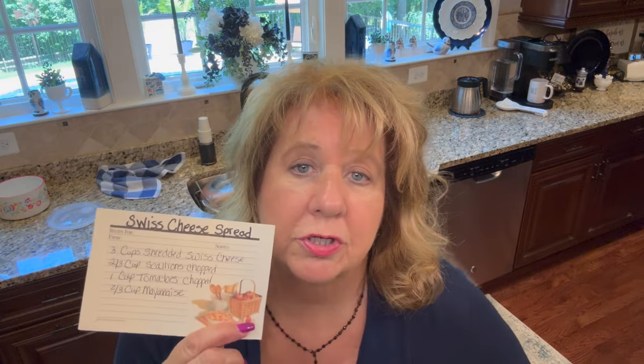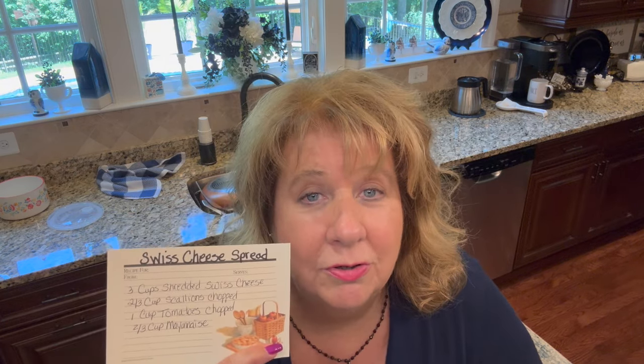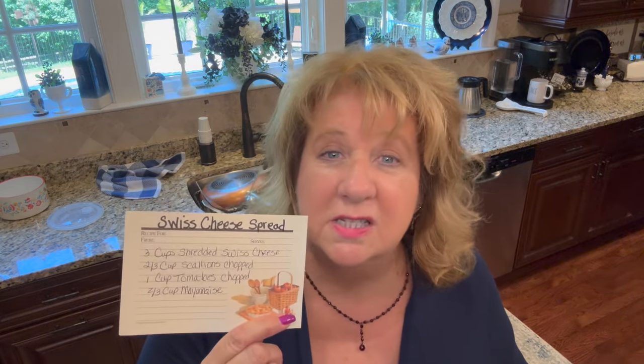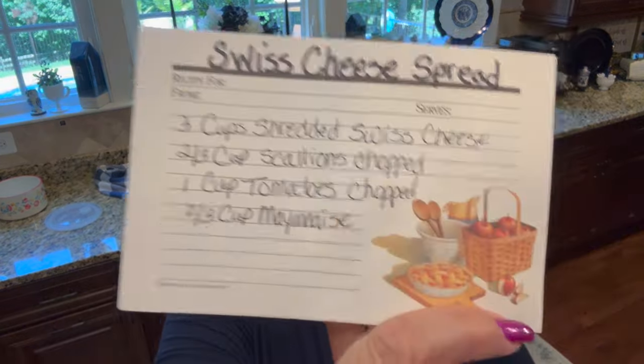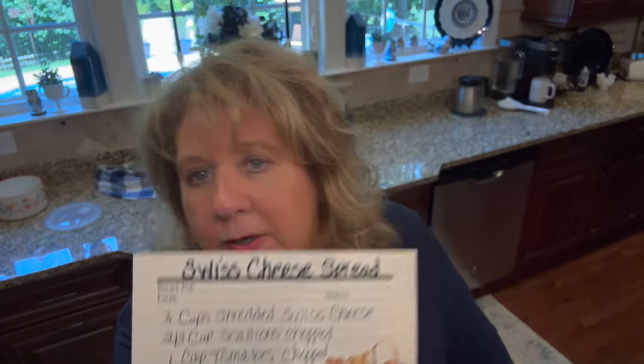The recipe calls for two thirds of a cup of mayonnaise. I can almost guarantee I will use more than two thirds of a cup, so you'll probably see me dip my spoon right into the mayonnaise jar and add mayonnaise without even measuring. But I will give you this recipe — take a screenshot, and it'll be down in the description box too — and you can make it your rendition however you feel like you want to make it.